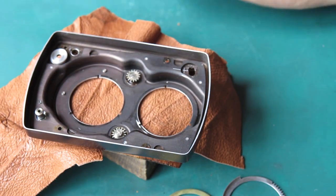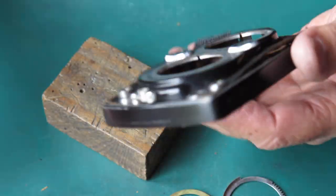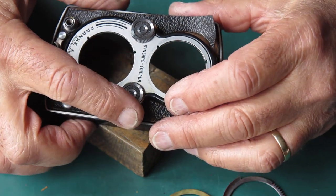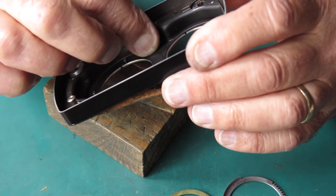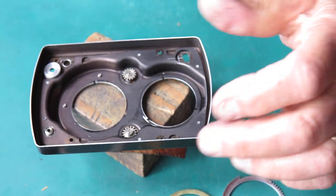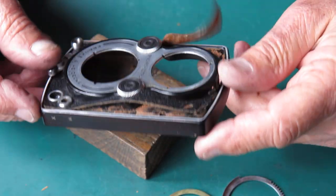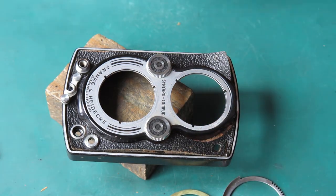Neither of those screws show any sign of moving even to the slightest extent. I'm going to leave well enough alone — I do not need to shear those screws off and be stuck trying to drill the remains out from the back of the knobs. I'll just have another go at flushing that out, getting that sticky grease out of the way. Apart from that, this is pretty much stripped down, so I'll clean all these bits and pieces with naphtha where I can get at them.